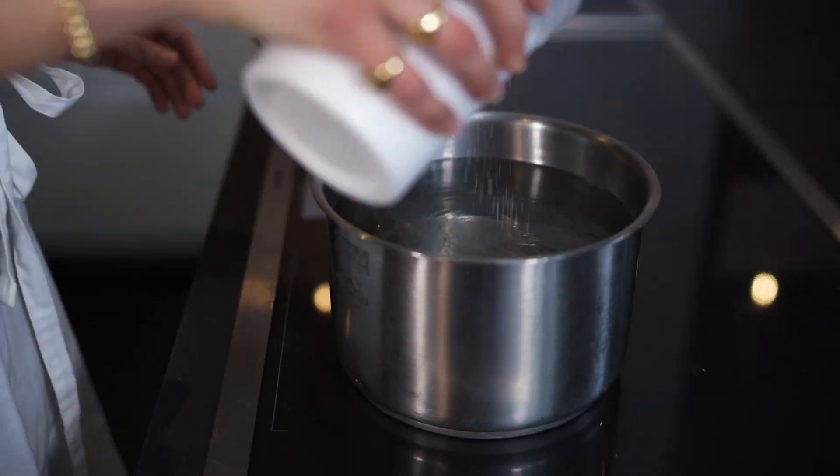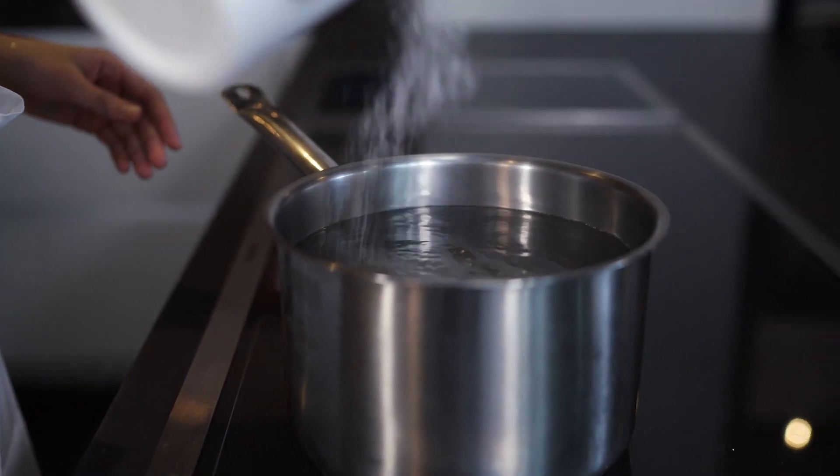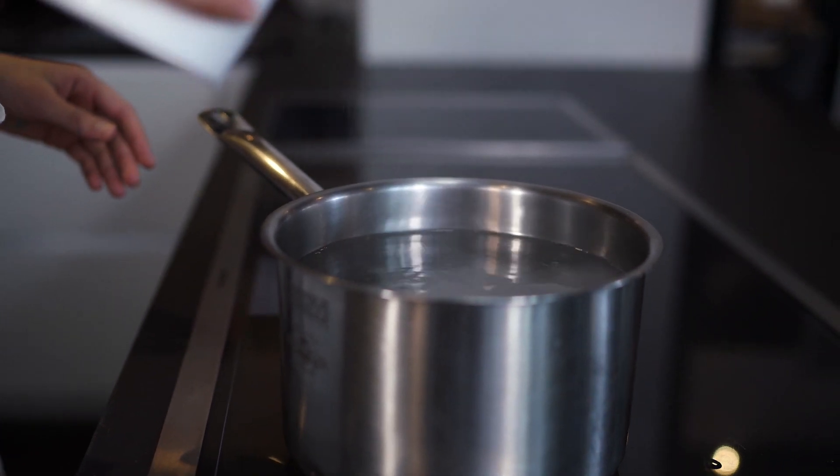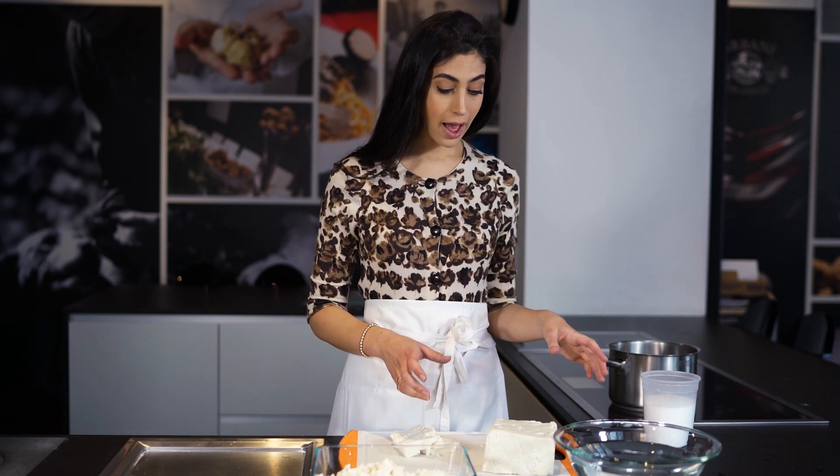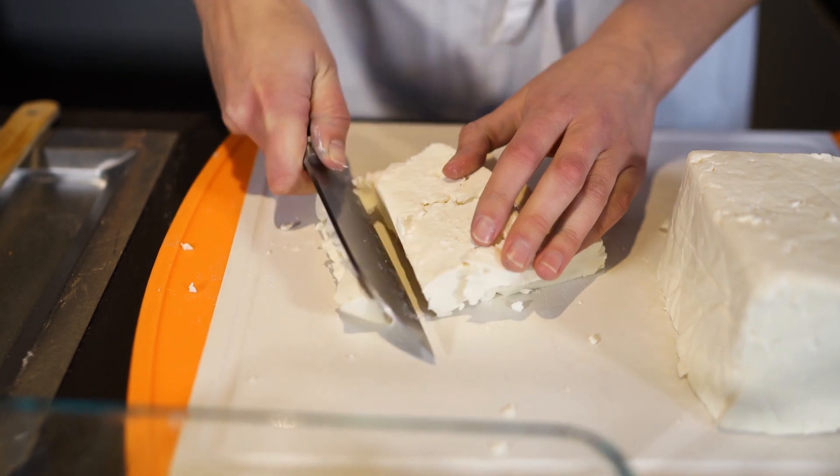I have water boiling over the stove and I'm going to add enough salt so that it tastes like the sea. You're going to have to taste the amount of salt in the water to make sure that it tastes just like the ocean. I also have a big hunk of mozzarella, a curd.